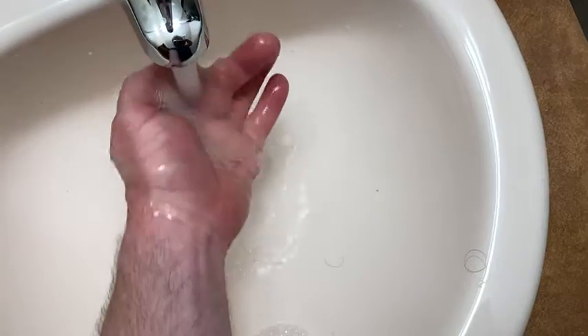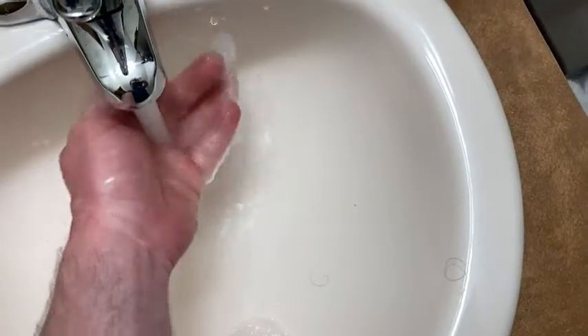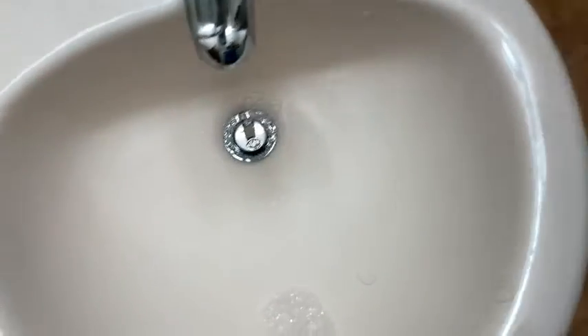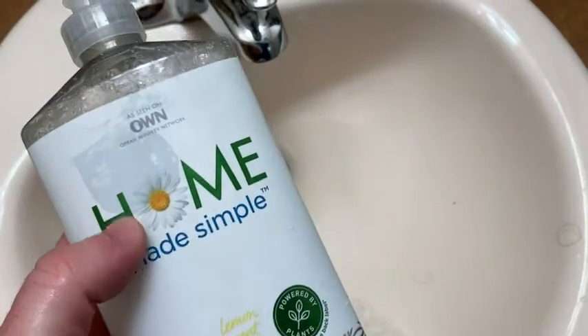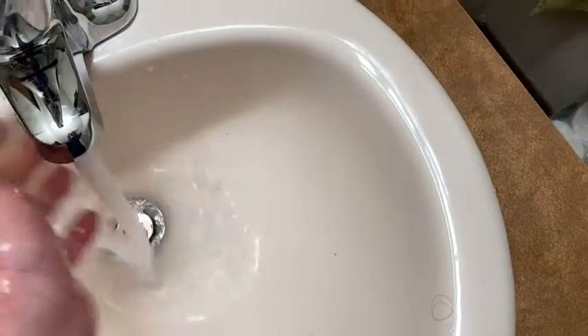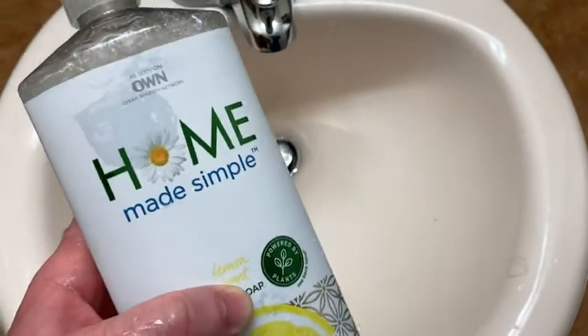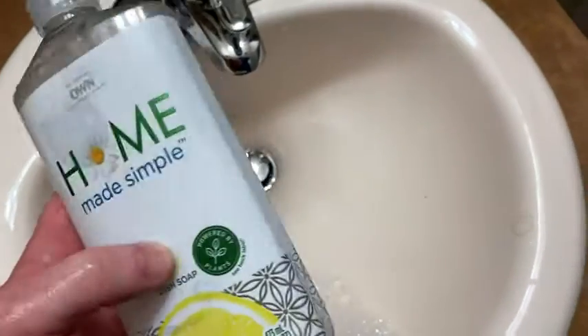And it washes off fairly easily. I still have a little bit on my hand — yeah, I still have a little bit. That's something that happens with dish soap; you really need to rinse it off well in order to get it off your hands. It doesn't rinse as well as regular hand soap — that's something I've noticed with pretty much all dish soap. It did rinse pretty well, but I had to rinse one more time to get that little bit extra off. But yeah, I like it a lot. It smells great, it feels great on my hands. I think this is a good dish soap.